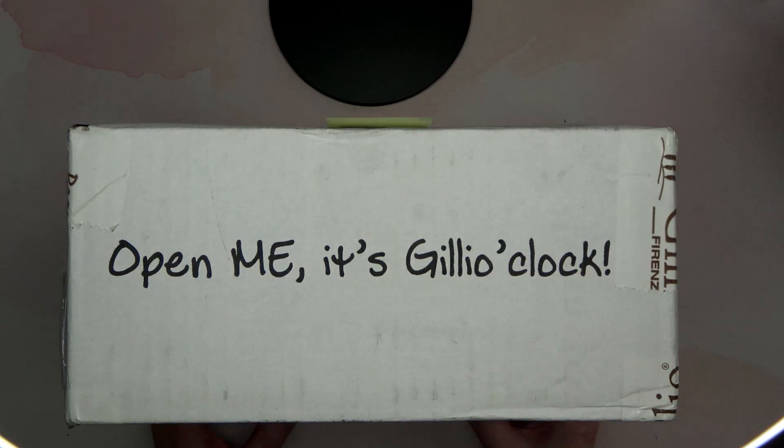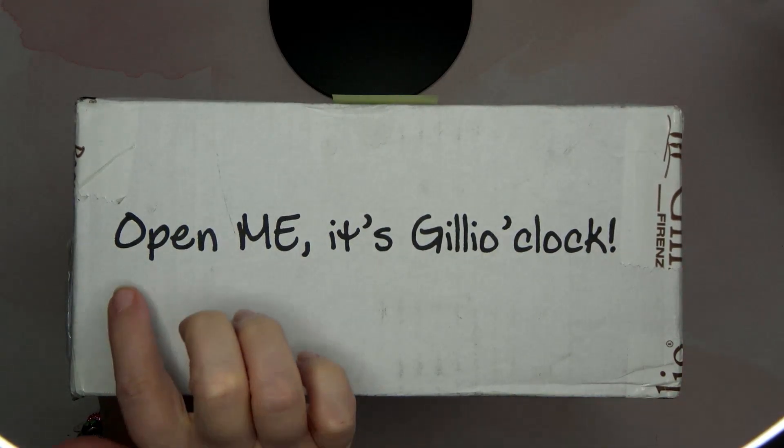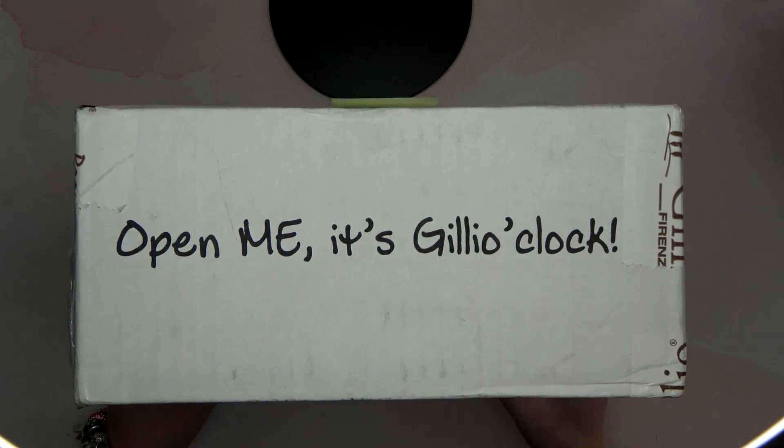Hey guys, it's Wendy here with Wendy's Plans and today I am going to be doing an unboxing. You can tell by my box what cover I ended up getting. Stick around!